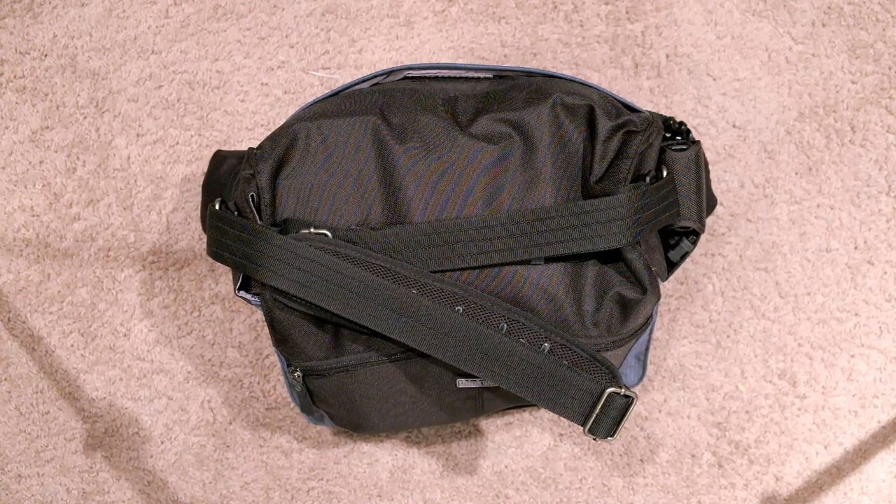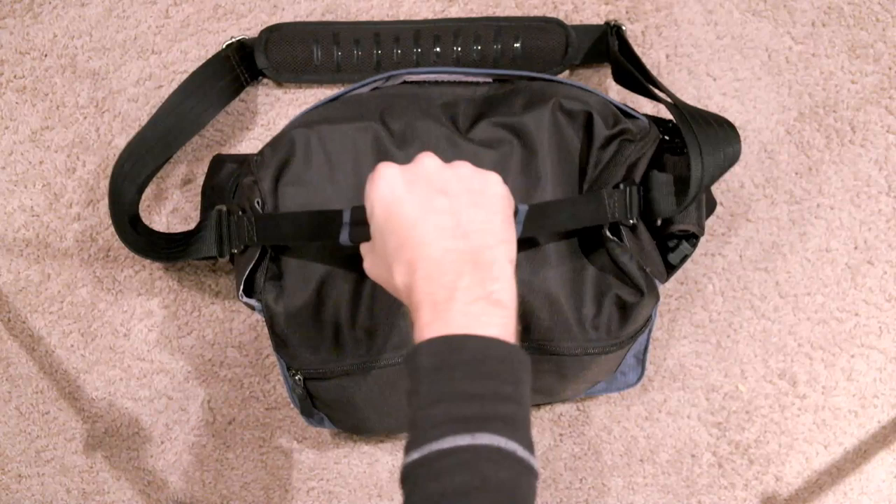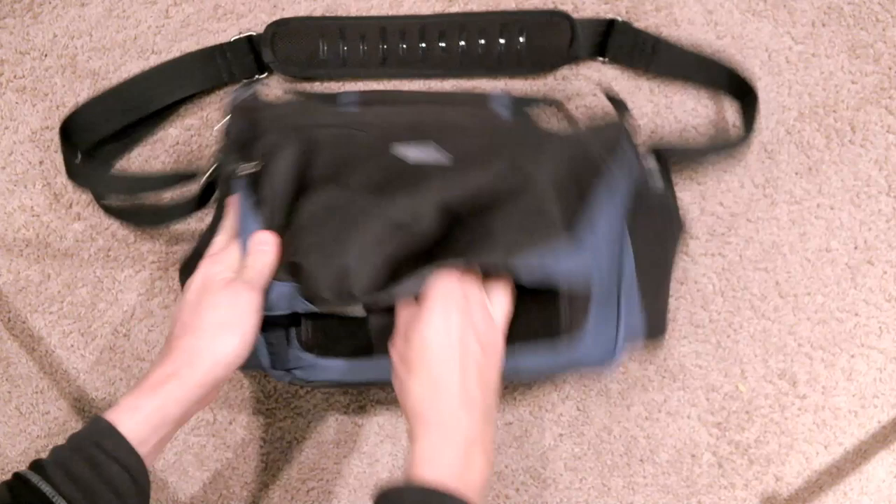Hi, this is Ron Martinson of ronmartblog.com and I'm here today to talk to you about the City Walker Tin. This is a really great bag that has a really awesome strap that's kind of thick and feels really good on. It's got a nice handle and if we open this bag up, we're going to take a look here.